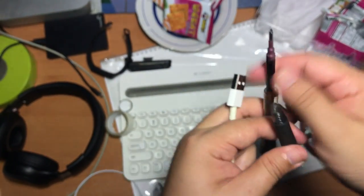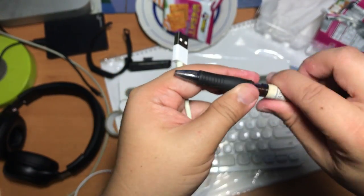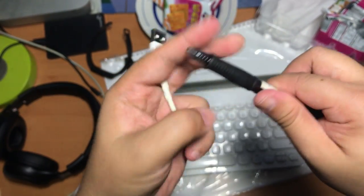Get the spring from an unused pen, or a pen that you do not want to use — those that use a spring to load the pen.